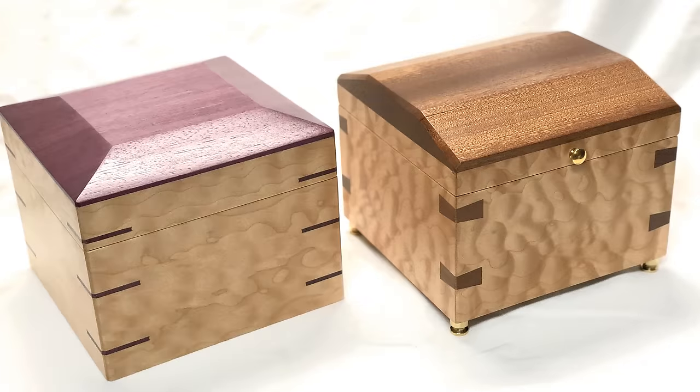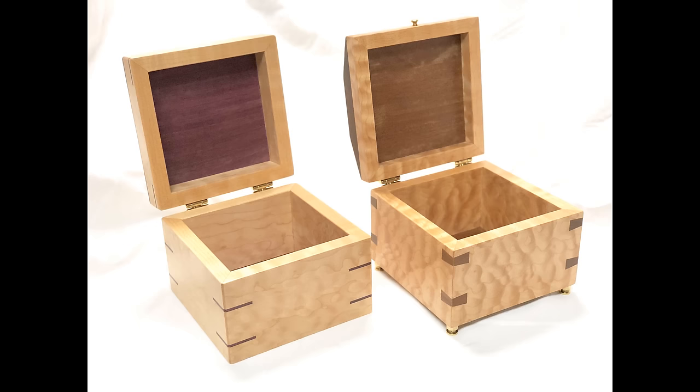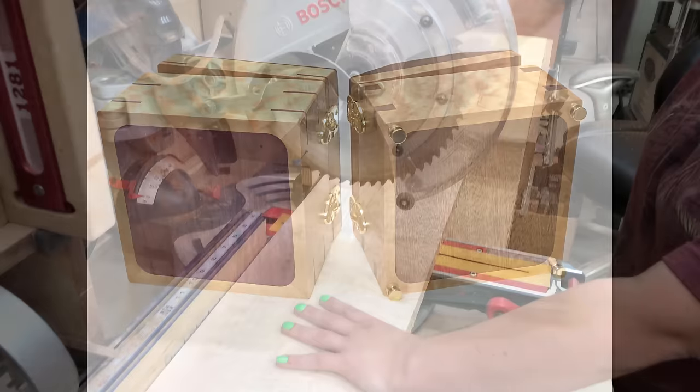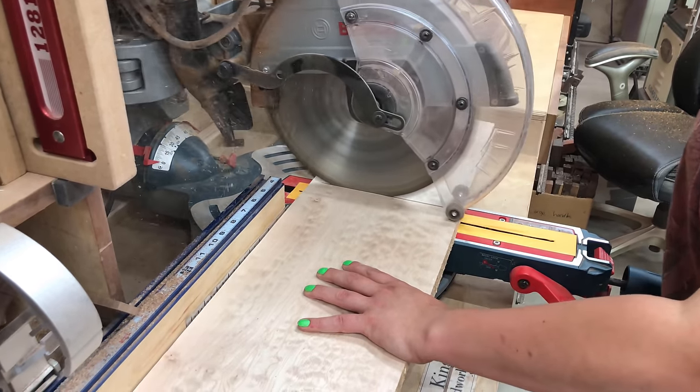Hi everyone, my name is James. Welcome to Kings Fine Woodworking. Today I'm going to show you how to make a couple of real easy keepsake boxes. One is a miter spline box and the other is a dovetail key box. Both were made with the miter spline dovetail key jig that we recently made, and there's a link in the description to see that video if you're interested.